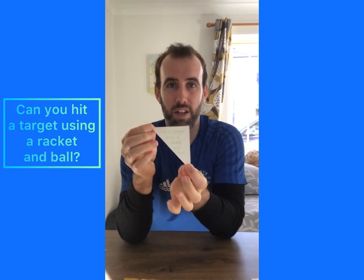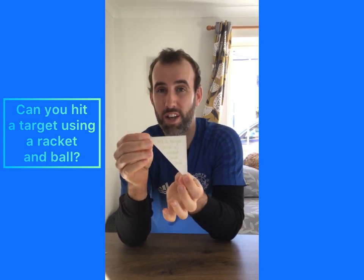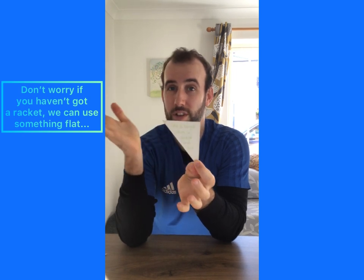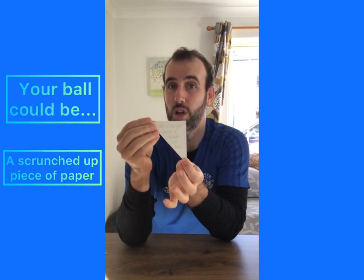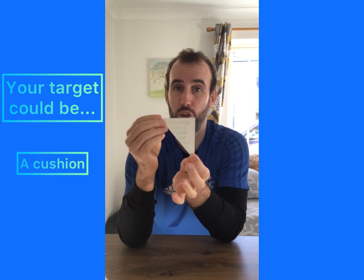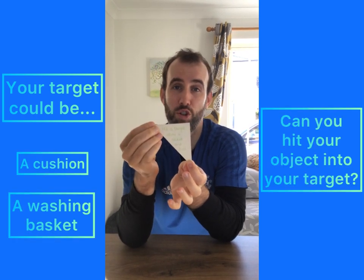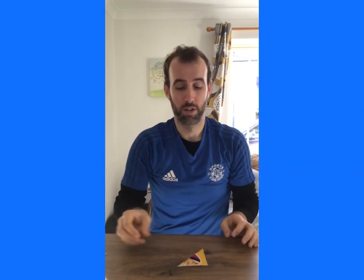Can you hit a target using a racket and ball? If you've not got a racket and ball at home you can think of anything else you could use — we could use something flat like a book or a baking tray. And if you've not got a ball you could use a scrunched up piece of paper. You could just make a little target out of a cushion or a washing basket. Can you hit that object into your target before you put your puzzle piece into place?